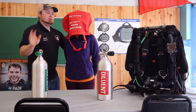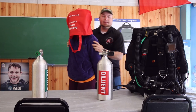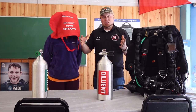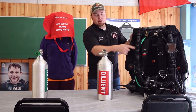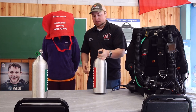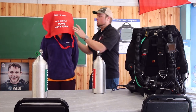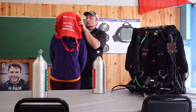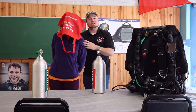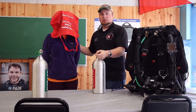Now we all know from our first day of open water class that as we descend down through the water column, air actually compresses. Because this is a closed system, we would have to add other gas — that's what our diluent's for, to add air into the loop. So as Jenny's descending down the water column, this bag's going to get tighter and tighter, just like the air compresses in our BCD. So we would have to add a little diluent.